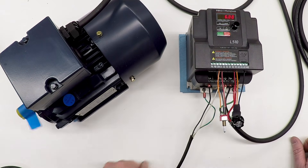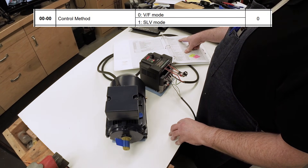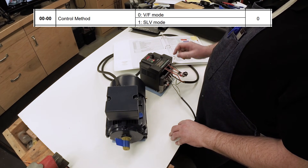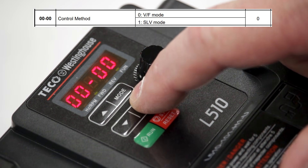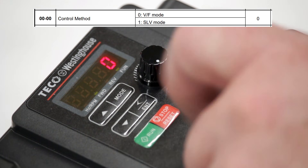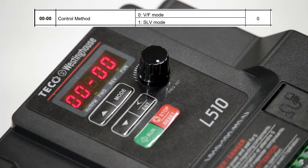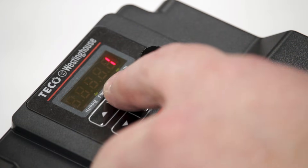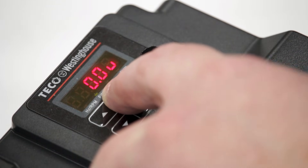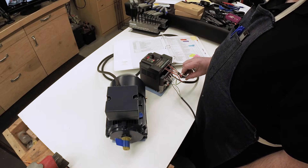I think the shaking has more to do with the commutation. Let me actually turn it off. According to the manual, the very first setting is the control method — whether it's voltage/frequency mode or SLV mode. I want SLV, which is sensorless vector mode. Press Mode to go to the settings; that's setting 0-0-0, which is already selected. Long press Enter, we're on zero. Let's put that up to one, long press Enter — now it's set to one. I've just switched it to sensorless vector drive.